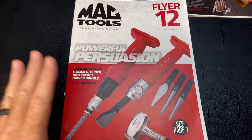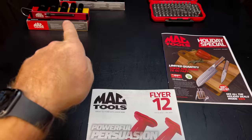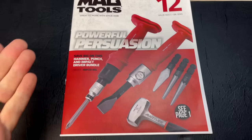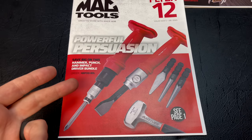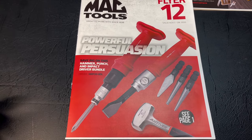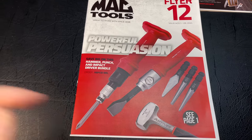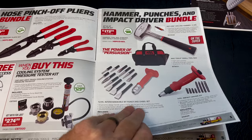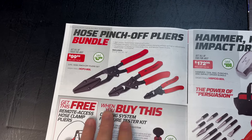This one's got some great deals — tools that are on sale that you're going to want. I've got some of these cool sets right here to show you guys in person. On the front page it shows the impact driver, a punch and chisel set where you can change the tips, and an anti-vibe hammer. It's got a lot of really good deals, so we'll start here on the first page.